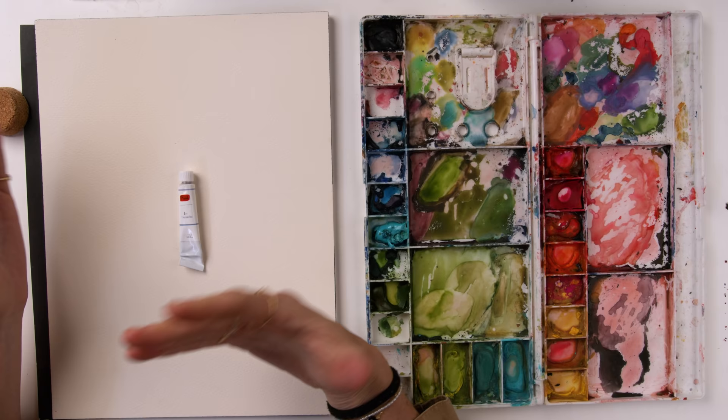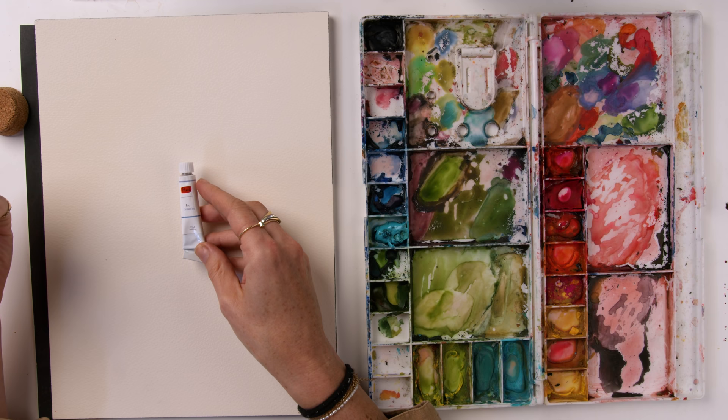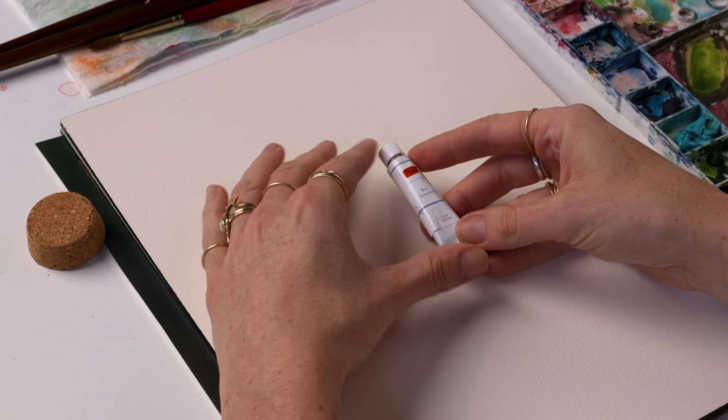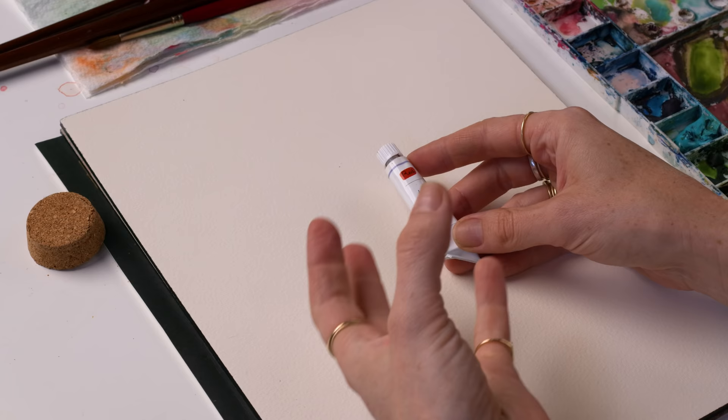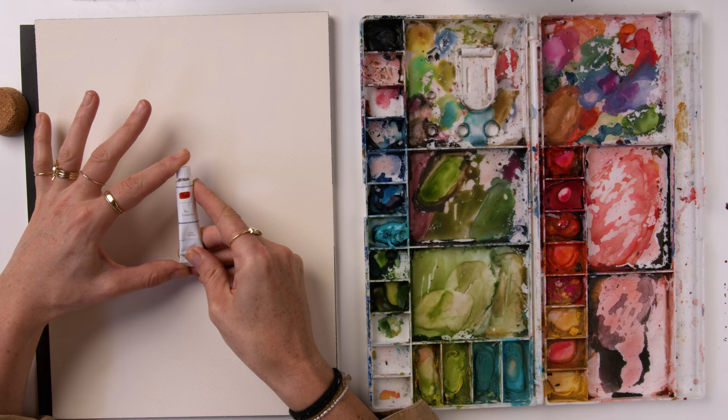There are going to be some differences between the two, with student grade being cheaper because there are more binding agents in it. Some artists might not be able to tell the difference, or some might even prefer student grade. However, there are going to be differences in consistency, the boldness or vibrancy of the pigment itself, and also the way it blends. Student grade might be better for you budget-wise, but keep in mind that professional or artist grade does have a slight difference in pigment quality.